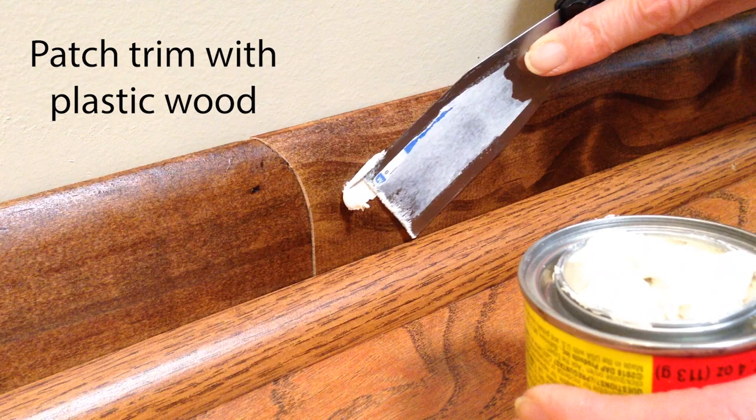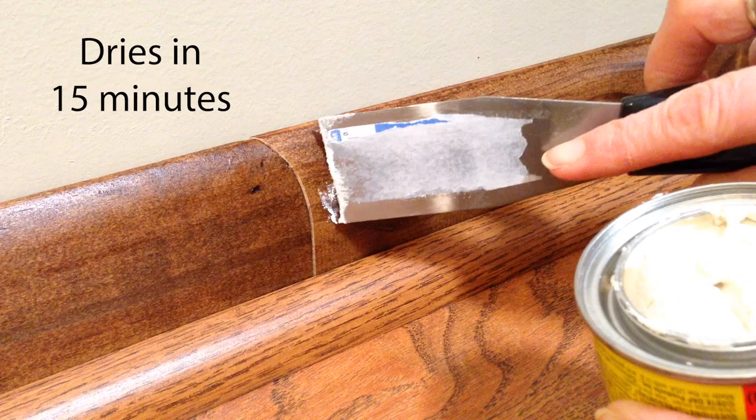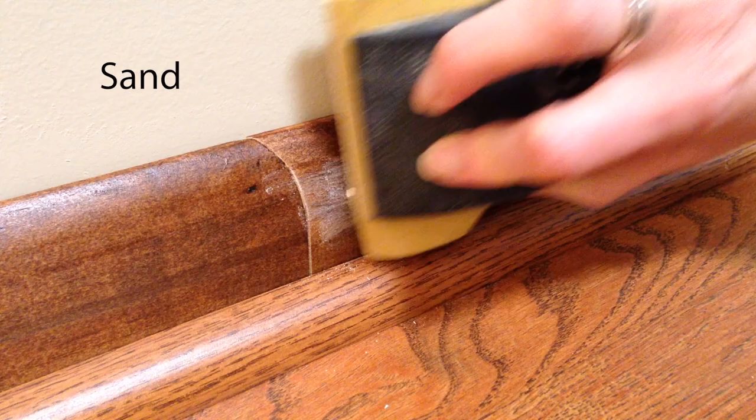Next, I'll use a little plastic wood to fill any holes in the trim. Check the container for directions — this one dries in just 15 minutes. When the wood filler is dry, I put on my dust mask and sand it smooth. Then I use a damp rag to wipe down all of the trim so that it's ready to accept the paint.